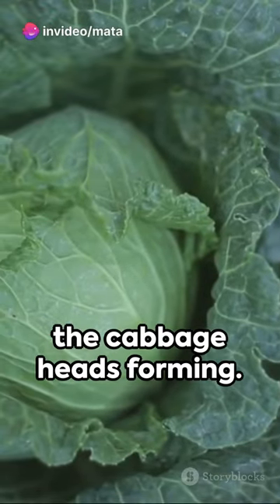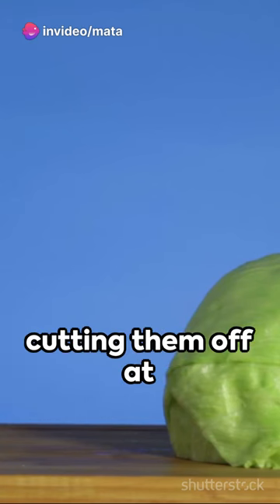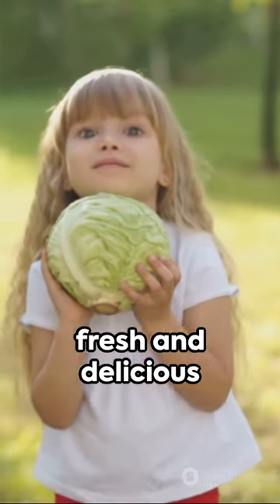In a few weeks, you'll start to see the cabbage heads forming. Harvest them when they reach a desirable size by cutting them off at the base. Enjoy the satisfaction of growing your own fresh and delicious cabbage.